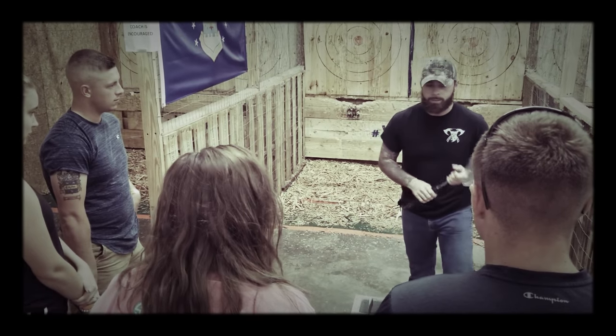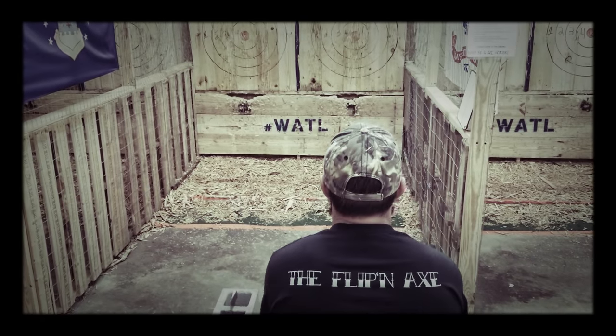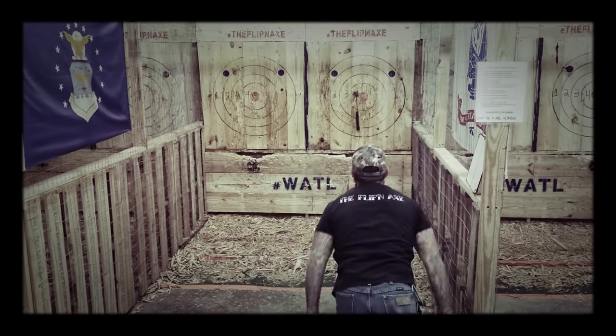Let me do a demonstration. Alright, so here's the two-handed throw. Down position, thumbs forward — go straight over the head, step. He makes it look easy.